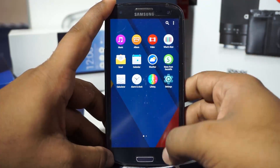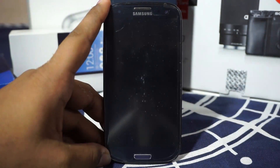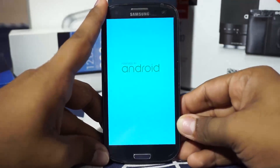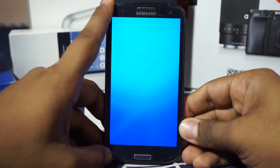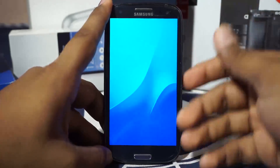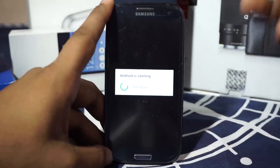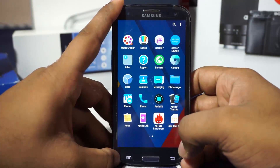Here is the boot animation for the Apexperia ROM, which is basically the Xperia Z5 boot animation. It is blue in this one, though the color can vary depending on the variant.